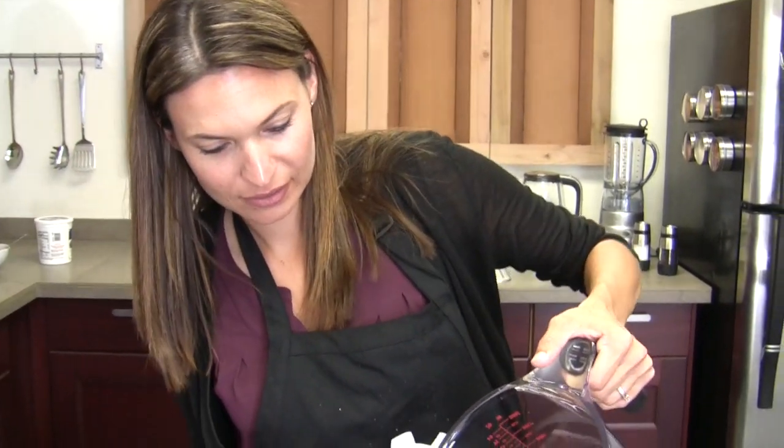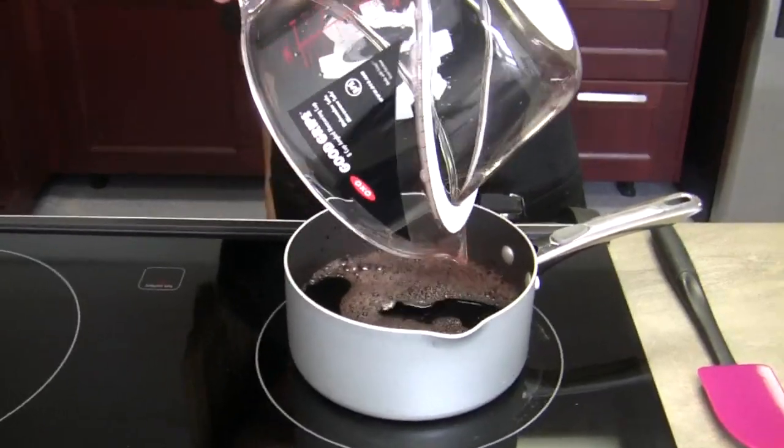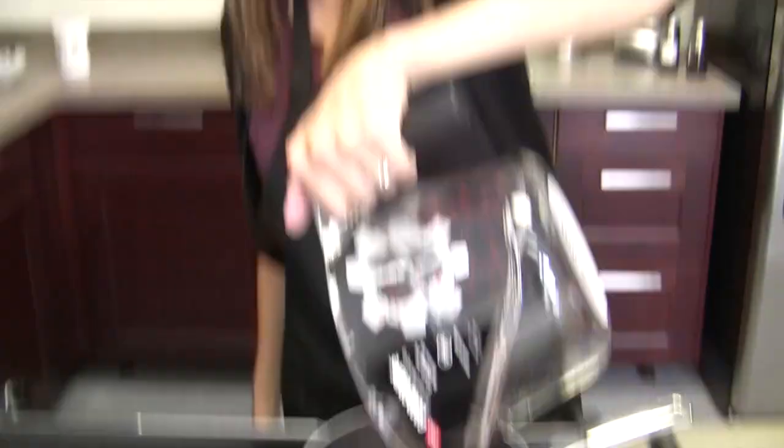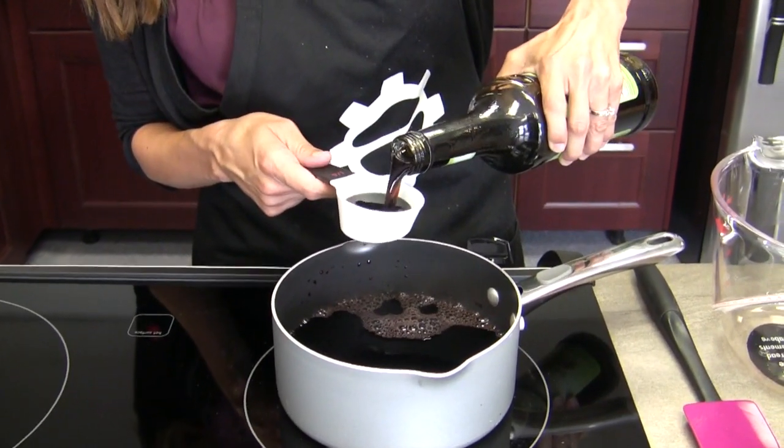So we're going to start with a bottle of full-bodied red wine, just pouring that all into the saucepan. I have the heat on medium. We're going to warm it — not to boiling, just warm enough to drink, similar to a cup of coffee, but maybe a little bit cooler. We don't want to kill off the alcohol. Then we add a quarter cup and two tablespoons of the Monin chai concentrate.